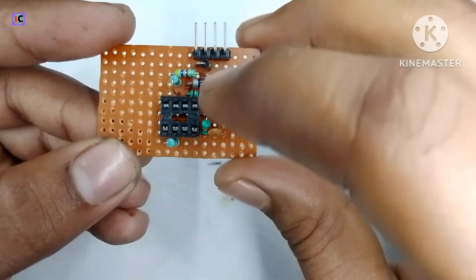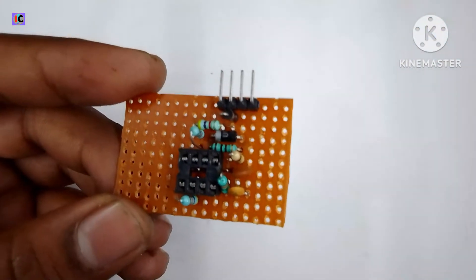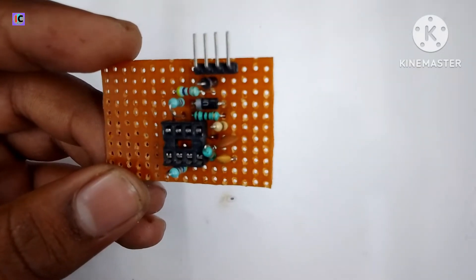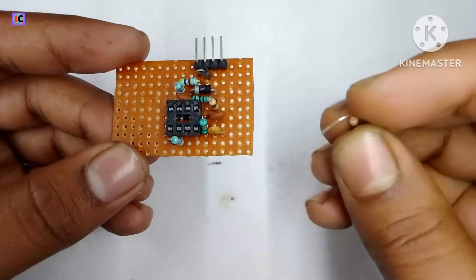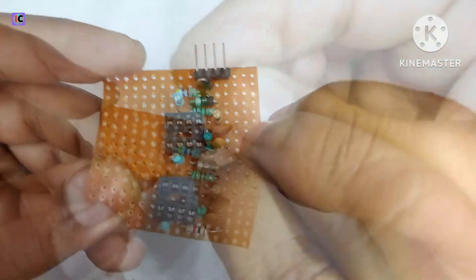I am connecting a pull-down resistor of 10 kOhm. It will shut down the MOSFET and transistors if not working. Here is a 1 kOhm resistor connected at pin number 3, which is the current sensing pin.